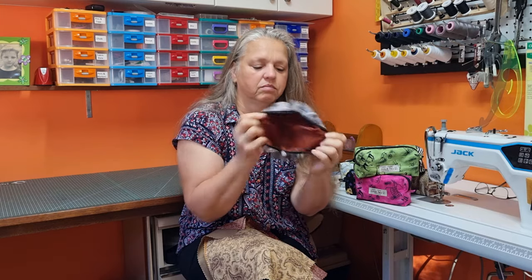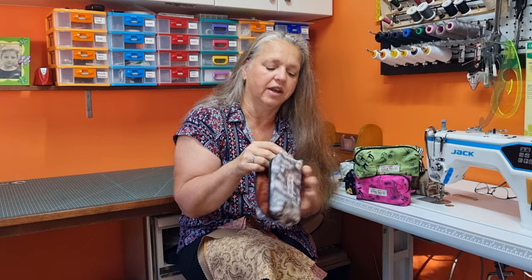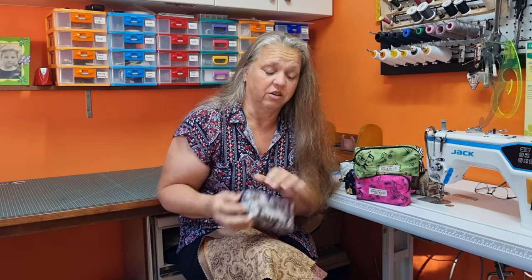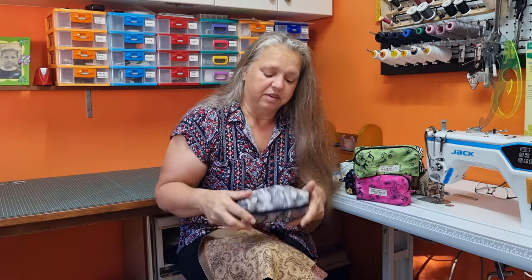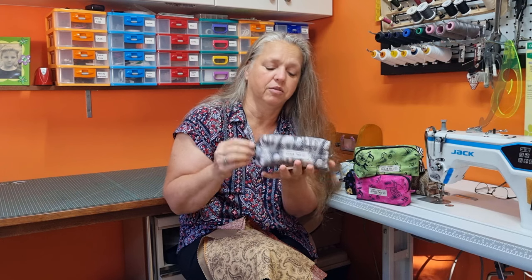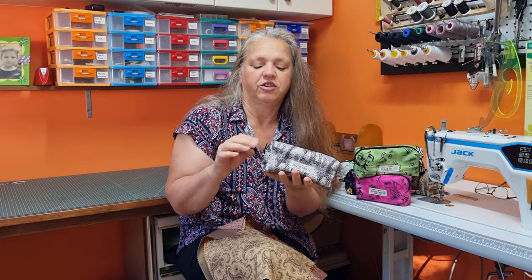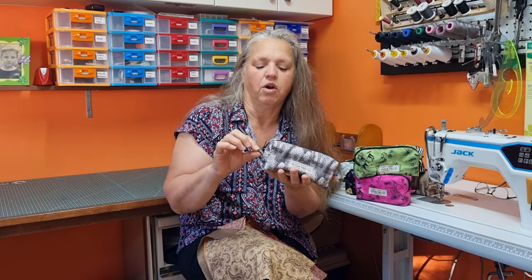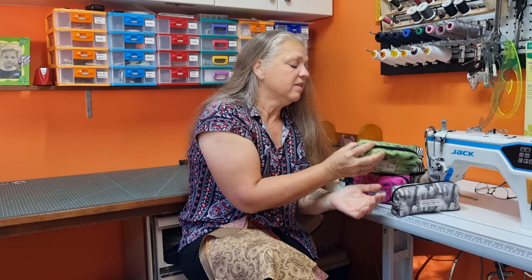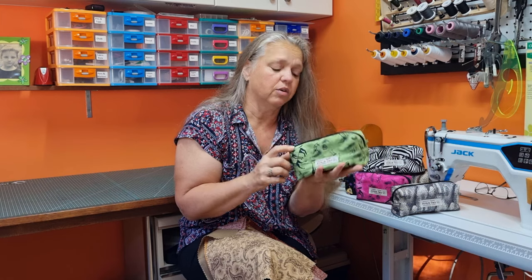They've just got cotton lining on the inside. Usually I make these with my upholstery fabric that I've got tons of, but this time around I'm actually doing these ones with quilting fabric. So these ones are lined with a zipper and just a little pull or a zipper tab at the end. You can do these in any size at all.